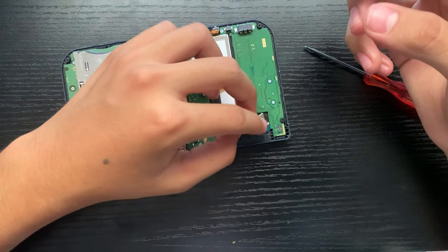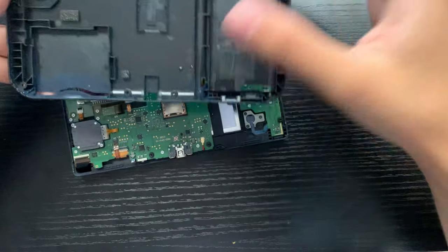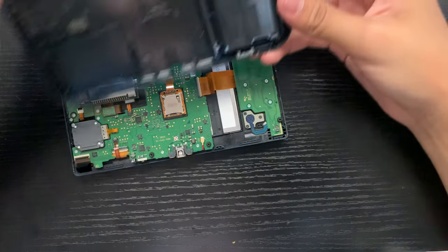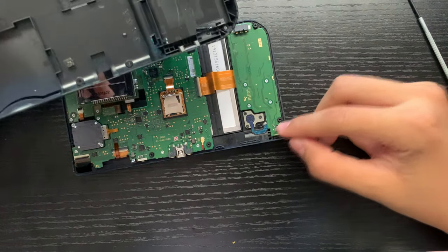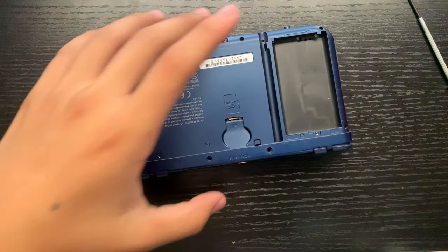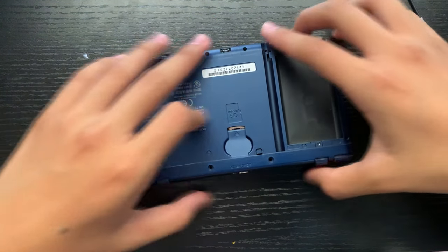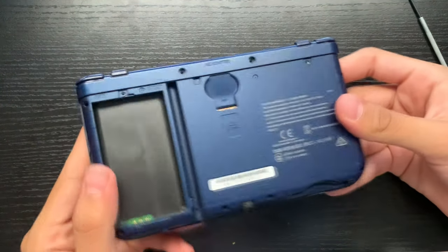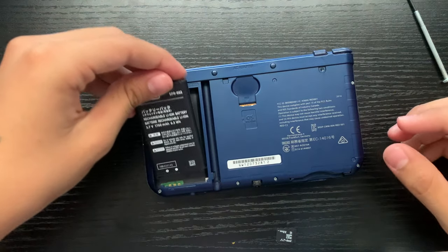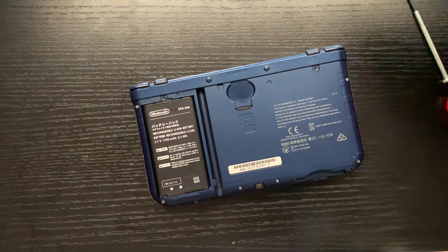What we can do next is just put the screws back. We went ahead and put those back. Now we need to put these ribbon cables back in — this one back into here, and this one back into this connector. This seems like it's going to be pretty hard, so I'm going to take some time on this one. We went ahead and put them in pretty carefully. Then just put the faceplate back on, put the screws back in, put the rubber feet back, put our battery in, our SD card, stylus, game card, and put the shell back on.